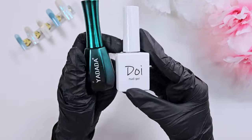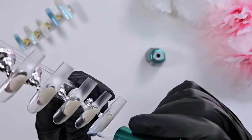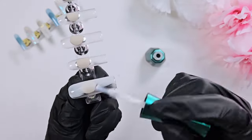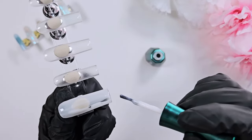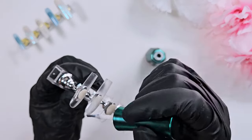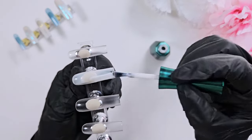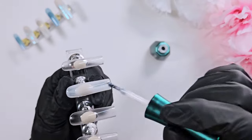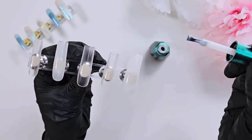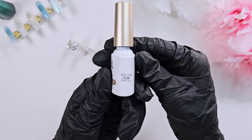After base coating all of the nails, I'm going to go in with some milky white polishes. I have two here. The Yadada - I don't know how to pronounce it - in the teal bottle, I believe I got off of Temu. I will try to find the link and put it below. I'm starting with that one because it is a lot more opaque than the doughy milky white color. I like the consistency of the doughy better - it gives more even coverage - but I start with this one to get a nice opaque base layer, then go in with the doughy on top to even out that color.